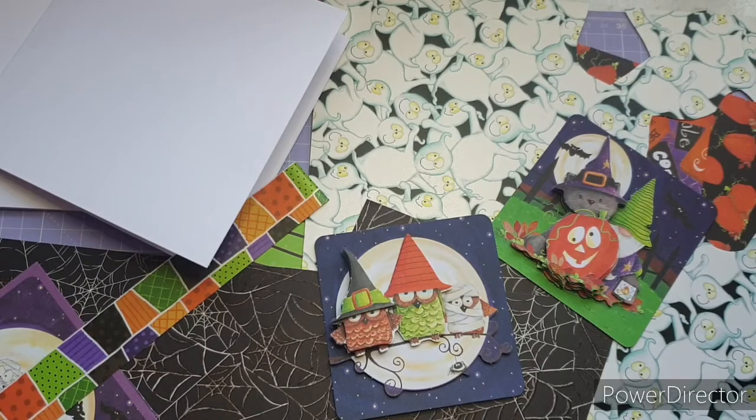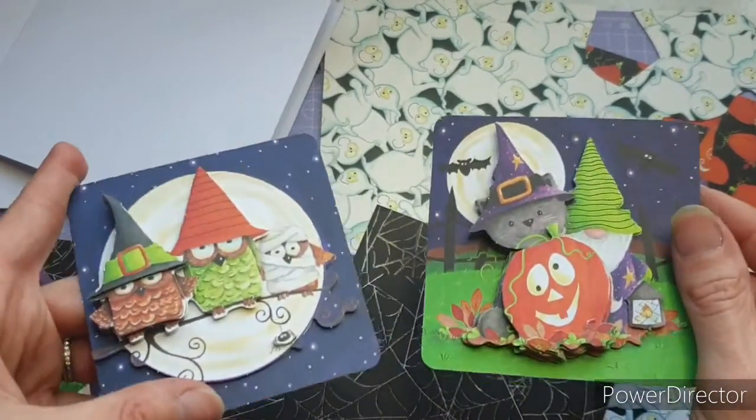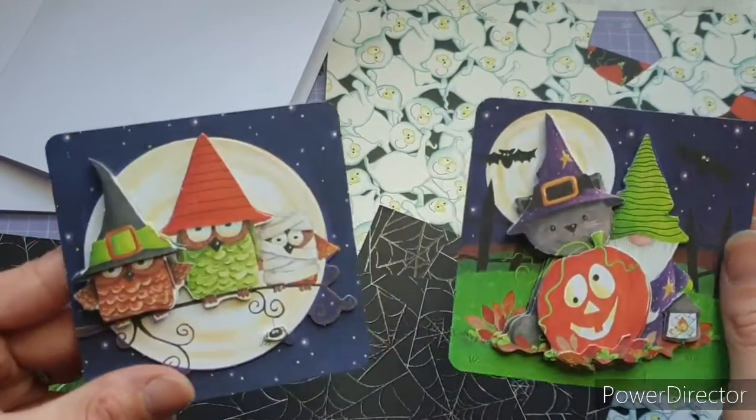This collection originally launched last year and I'll leave a link in the description box to my original video showing you the gorgeous 12x12 paper pad and the wooden shapes. This collection just re-released this year and they've added a decoupage kit and puffy stickers to it.